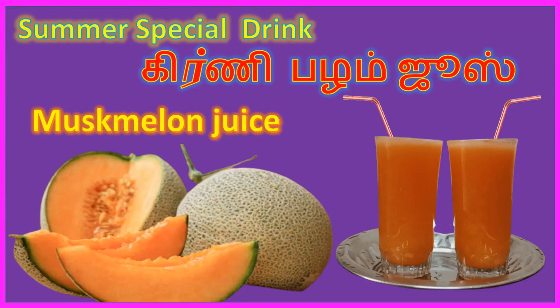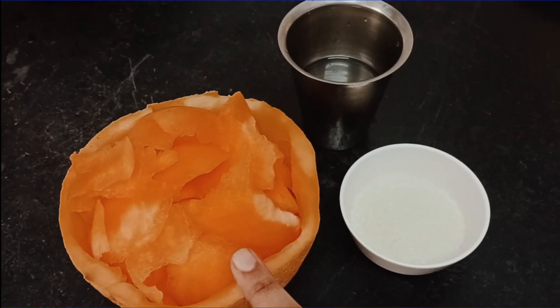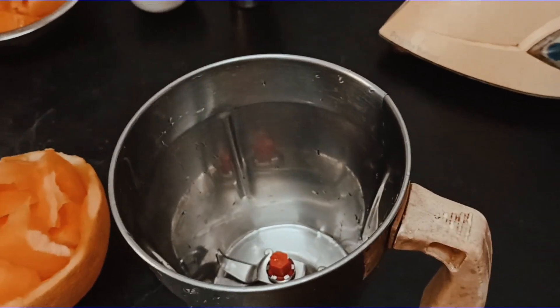Hi friends, now we are going to mix the juice with the Kirni juice. First, we will mix it with the Kirni juice.